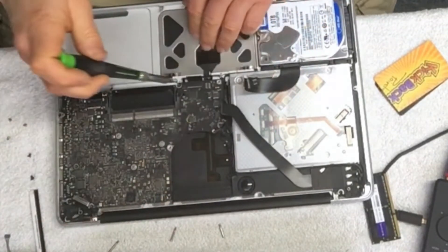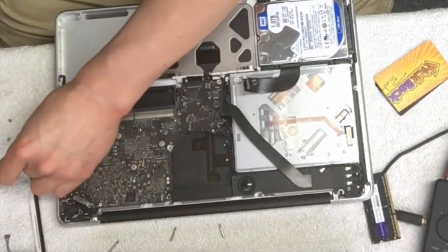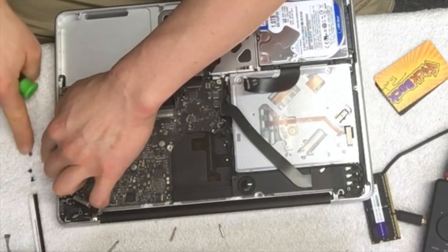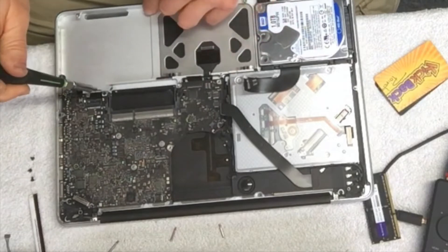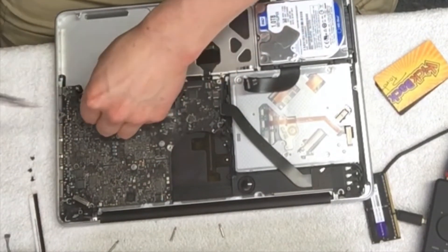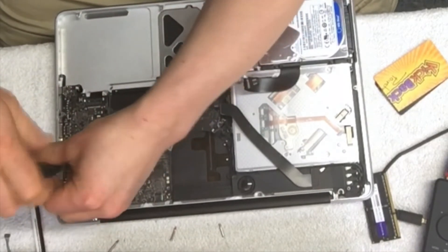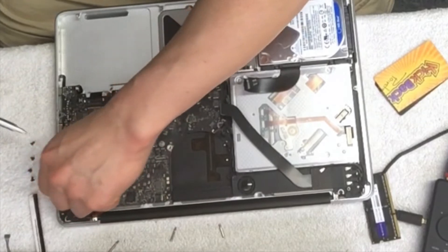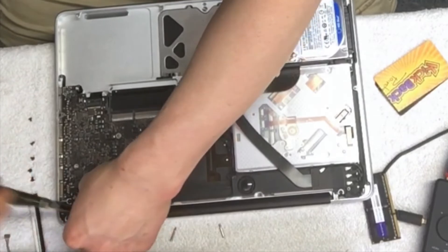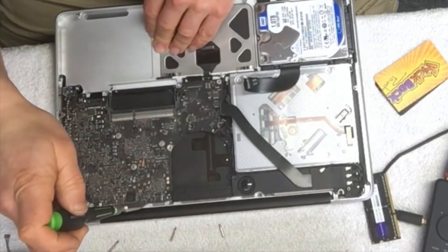I'm going to take these screws out because I want to put that little pad back as well. Basically I'm just lining them up in a row so that when I put it back together, they go back in that specific order. These will be the last two — one and two.